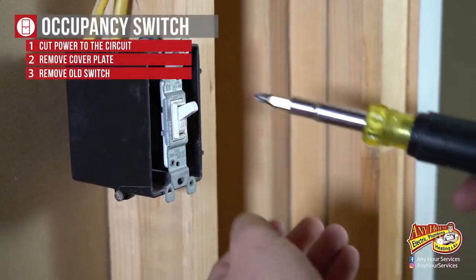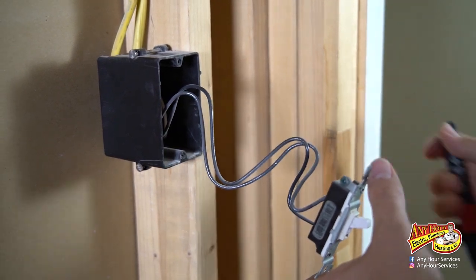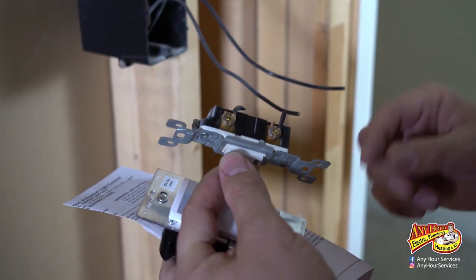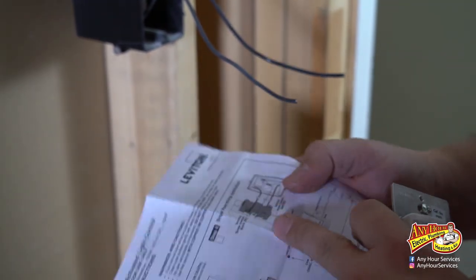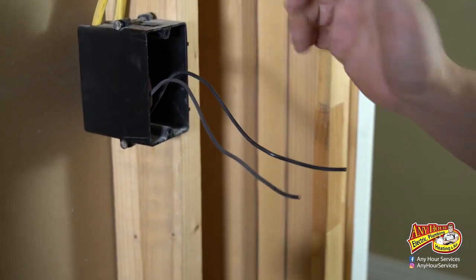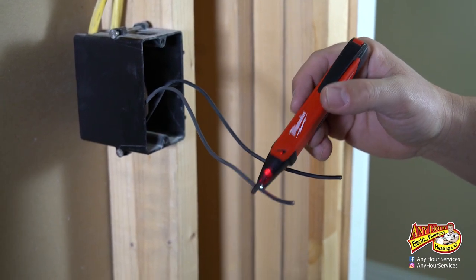Remove the screws holding the switch in. Double check again just to make sure. I've got plenty of wire here, so I'm going to snip these off. With a single pole switch, it doesn't actually matter which leg is the hot leg and which one is the switch leg or the load. On this sensor though, the diagram is specific — it calls out that you put the hot on the black and the load on the other screw. So we actually have to figure out which line is the hot line. Without touching anything, you can turn the breaker back on and use your tester to figure out which one is the hot side.